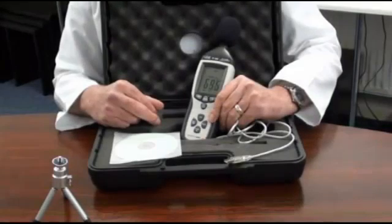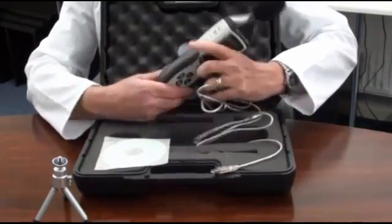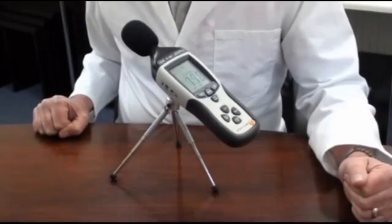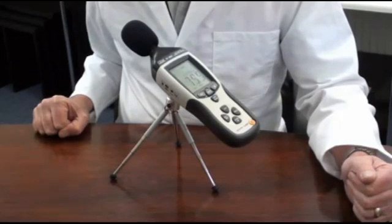The instrument is ideal for environmental monitoring for health and safety applications to monitor sound level. It also has a 4mm standard camera bush for tripod mounting. It has a measurement capability of up to 130dB with user selectable A or C frequency weightings.